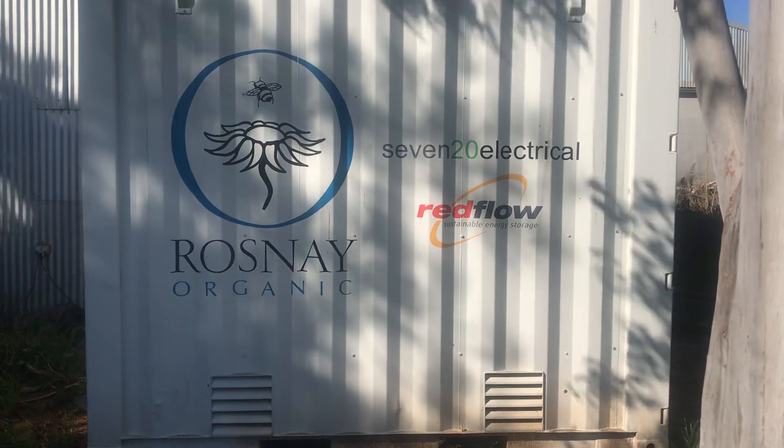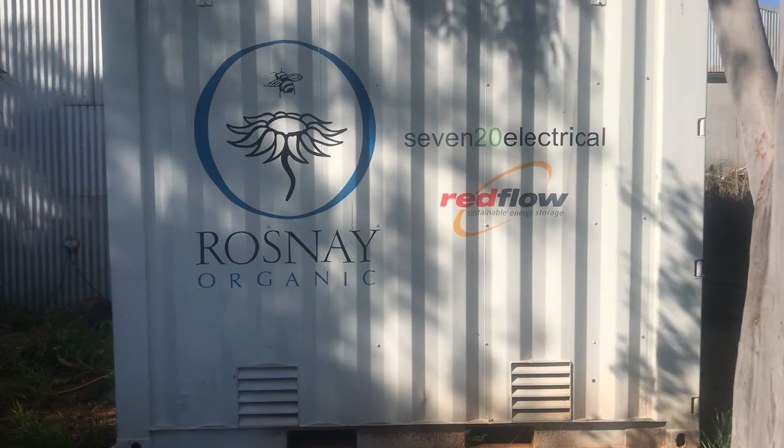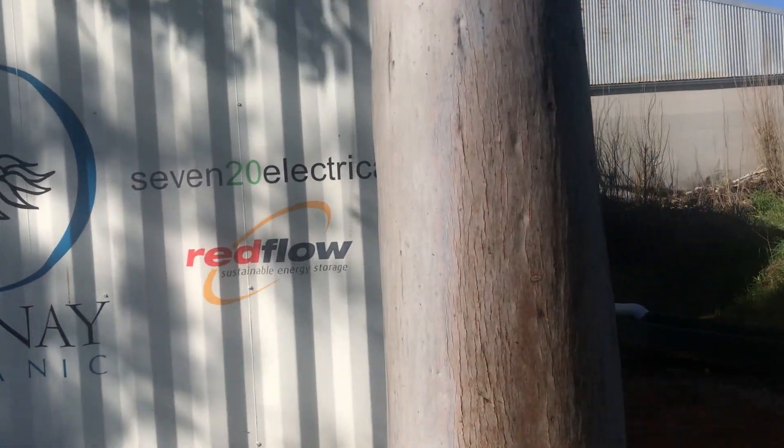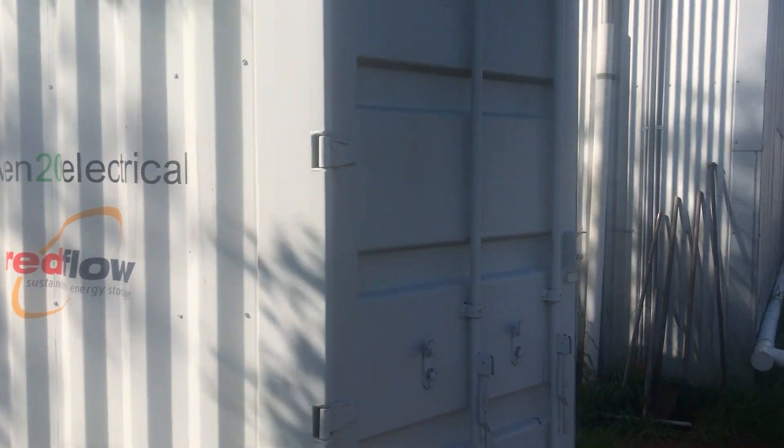Hey guys, this is the hub, the heart of our new solar power system at Rosnay, featuring Redflow batteries installed by 720 Electrical.